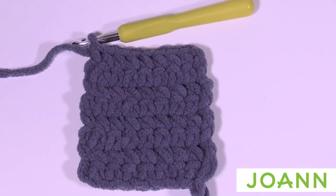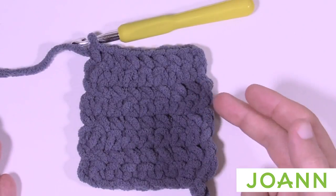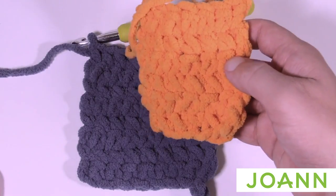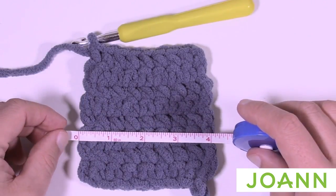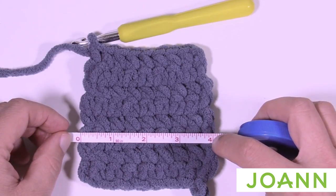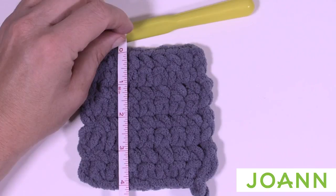I just completed my swatch — there are eight rows of single crochet. Now I'm going to take a measurement. Just take a tape measure and lay it down: you can see it's four inches, so we know that the seven single crochets across equals four inches. Then measure the height and we also see that it's four inches, so we know that this gauge is right.